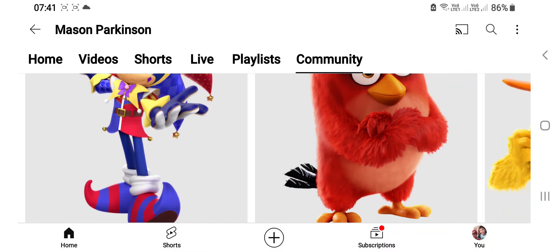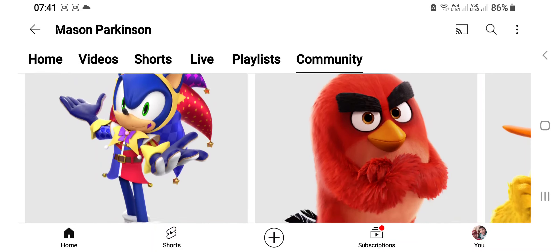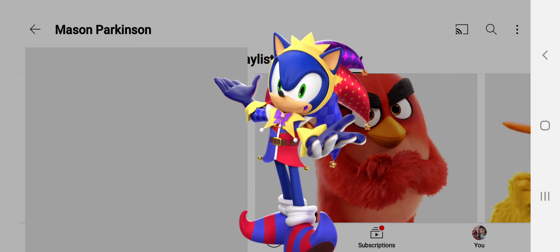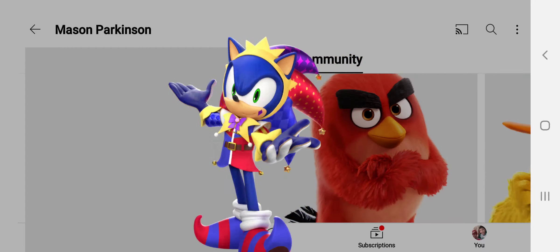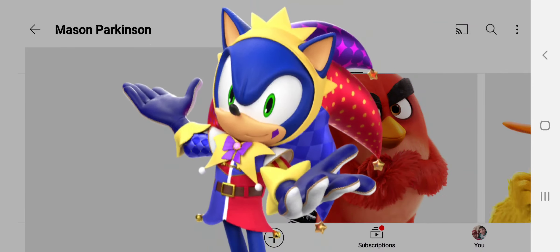Hey guys, today we got a new Sonic render and this time it's Sonic as a Jester. Let me bring him in — you can see I took him out of his little poster. Hello, I'm Sonic the Hedgehog Jester! So you can see that he's got a little face, that's it.